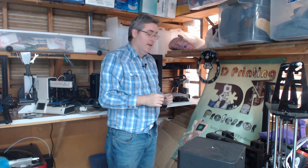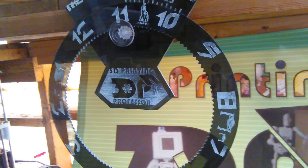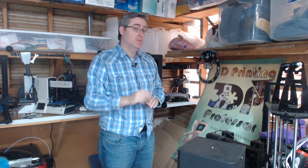It's a laser-cut Tron gear clock, which, in my opinion, is like triple cool.